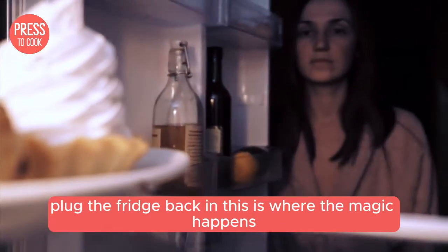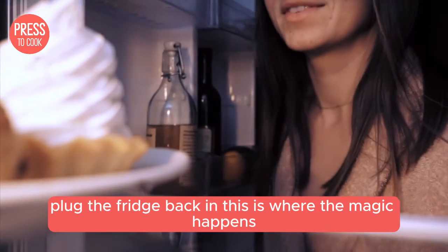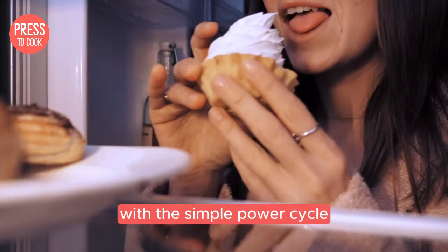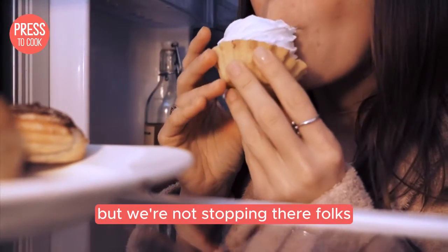After those 10 minutes are up, plug the fridge back in. This is where the magic happens. Most minor issues should be resolved with this simple power cycle, but we're not stopping there folks.